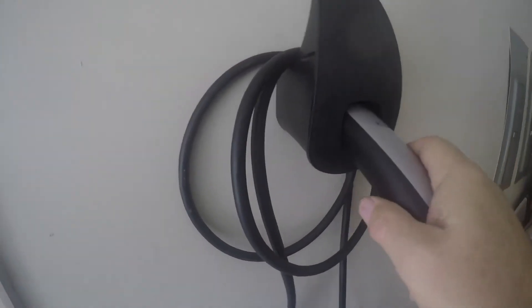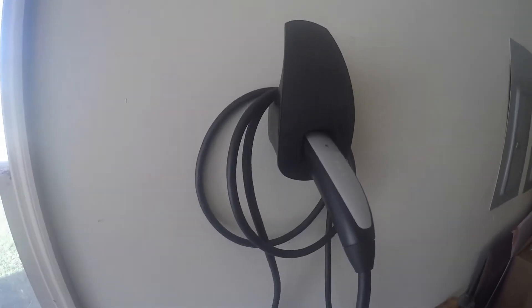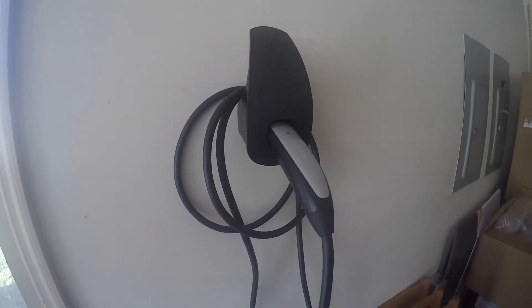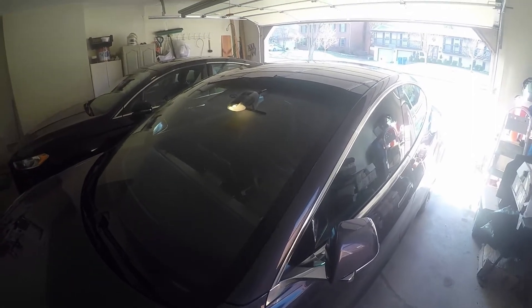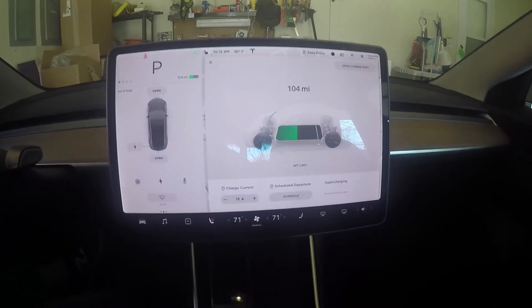The way this works is it simply hooks in like that — that's it. It holds up, and if you wanted to you could just lay it over also. So we're going to go ahead and charge the car, which is down to about 105 miles of range remaining.